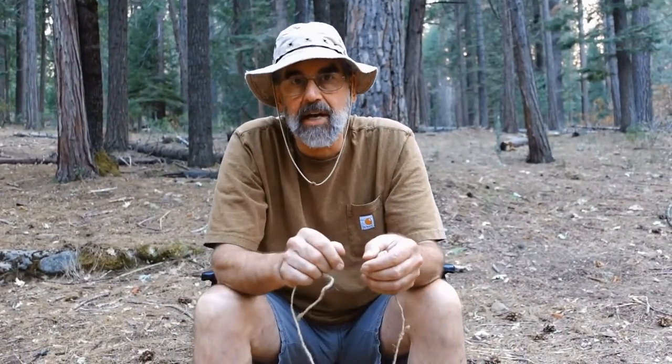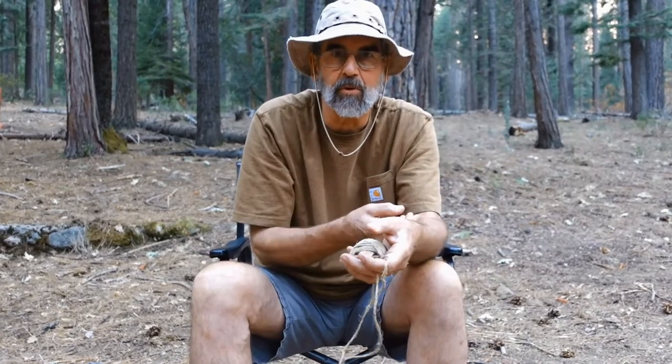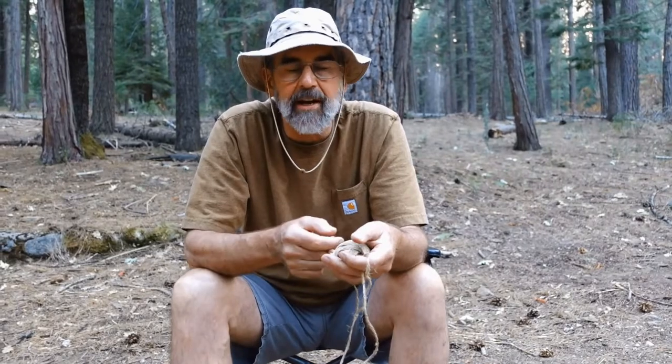Rather than learning 25 knots to earn a knot-tying honor and then not really knowing how to do anything with any of them, I'm suggesting that we learn at least four knots: one knot to tie a loop, a bend to tie two ropes together, a hitch to tie the rope to something, and the fourth category — to be able to tie up bundles. Maybe you have a bundle of sticks or thatching. This also covers bandaging, like tying a wound on your arm, and that's the square knot.